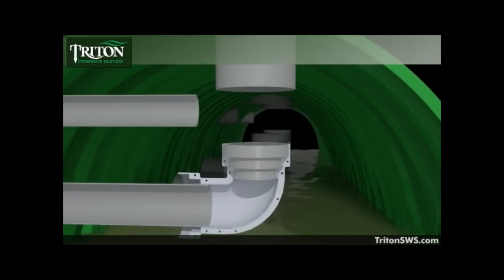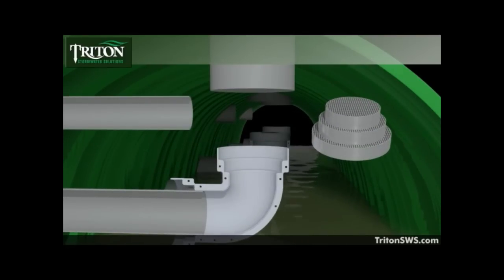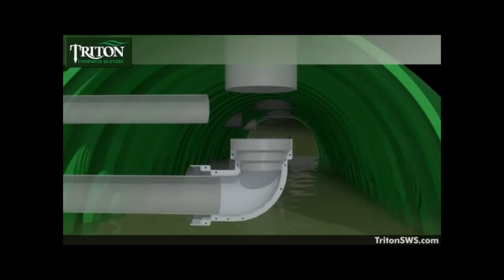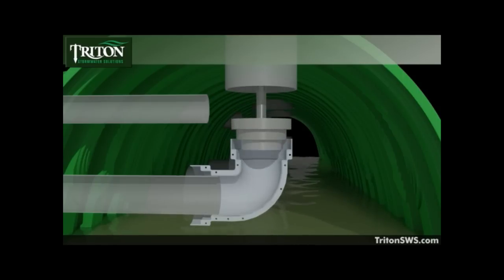Because of the advanced engineering of the Triton filter system, which allows for virtually any filter media to be used, targeting specific pollutants becomes a simple matter. The reusable media puck is filled with the most effective filter media for a given pollutant and secured into the filter elbow. In the elbow up orientation, maintenance is greatly simplified, as the stainless steel puck can be removed through an above-ground port when filter media needs to be cleaned or changed.